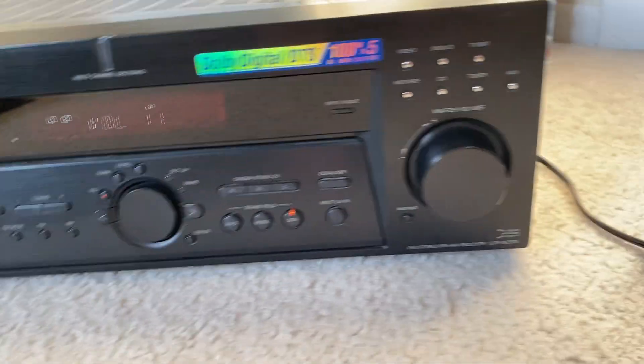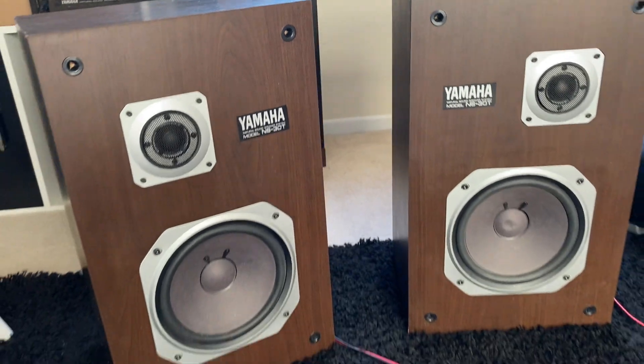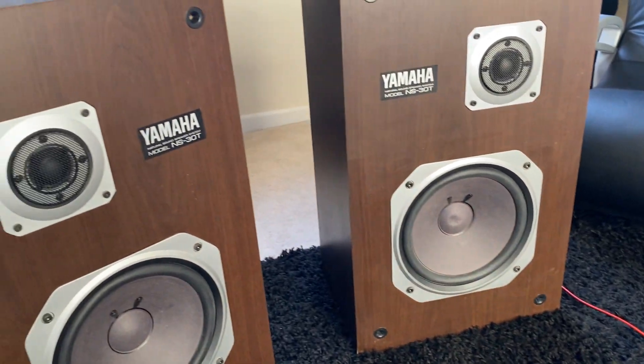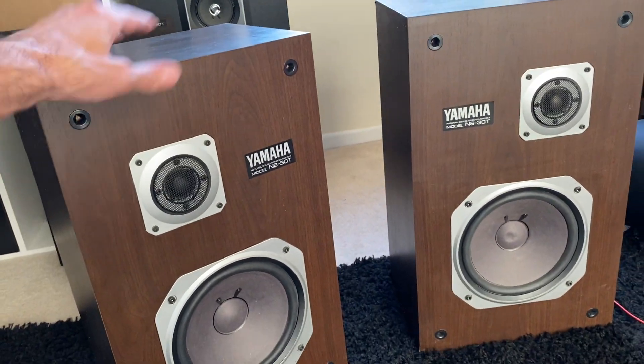I'm recording this on a Sony STR-DE575. The speakers are plugged in right here, so I'll crank the volume up and then I'll turn it back down because I don't want to get a copyright strike, but these are in excellent condition.